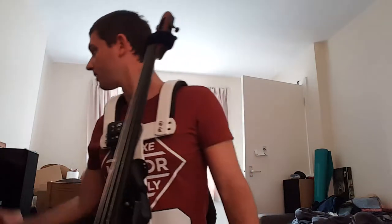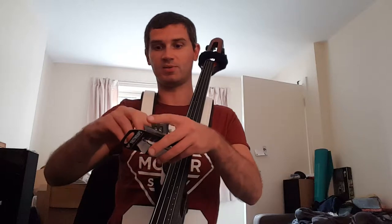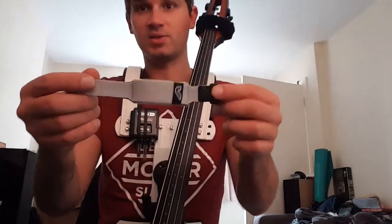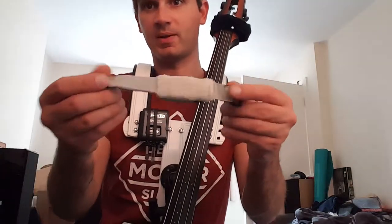We have a few different things to try out today. We have the old-school scrunchie. We also have this — a very expensive little toy, 13 pounds or something, which considering what it is, is really not that cheap at all. This is called a fret wrap, designed to wrap around and mute the frets.